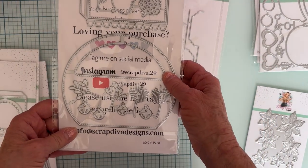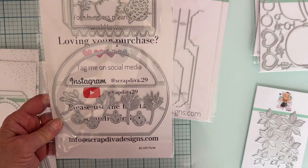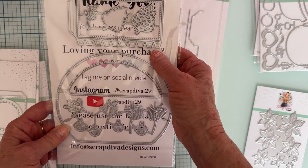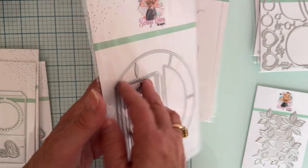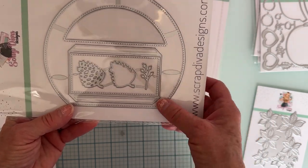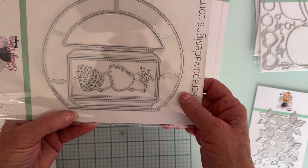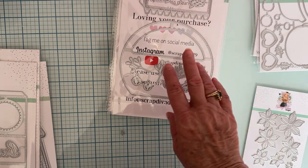Okay, now we have 3D Gift Purse. So it's gonna be a round shape. Here's the size — you've got some little sprigs and little pine leaf type things, here's a pine cone with a layering piece, little bells, and here's the other piece which is probably the bottom. Cute — more pine cones. This is gonna be cute. So again that's the 3D Gift Purse.